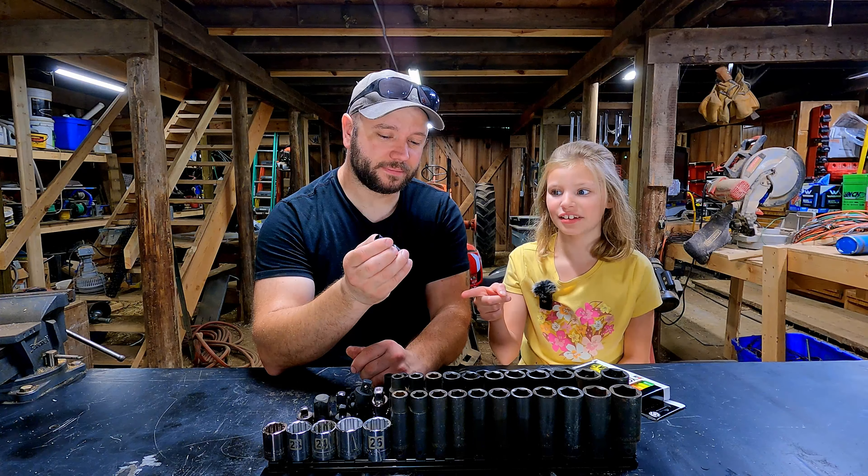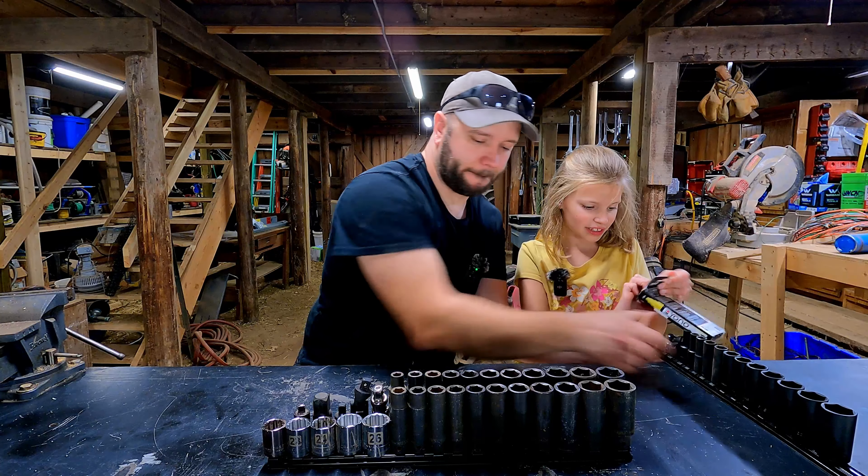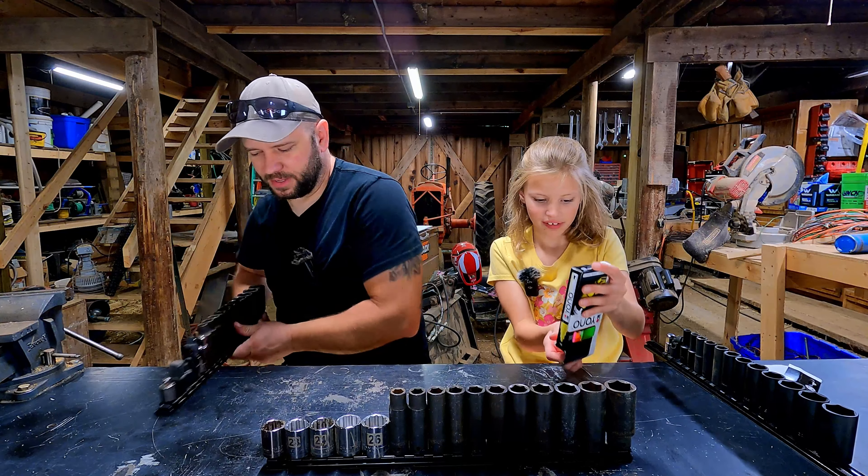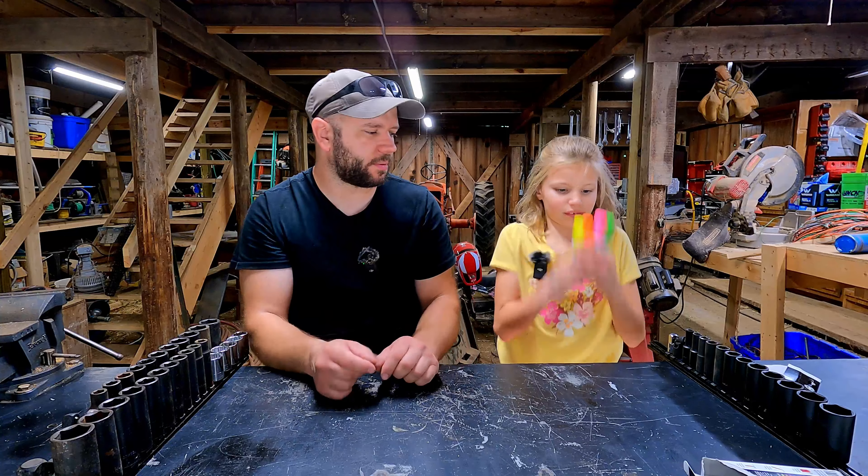All right, you want to open up the box here? Do you have a set you would like to do? This one. You want to do that one? Are you going to do a pattern? Yeah, I like patterns. They are magnetic. We have four colors that we can choose from.